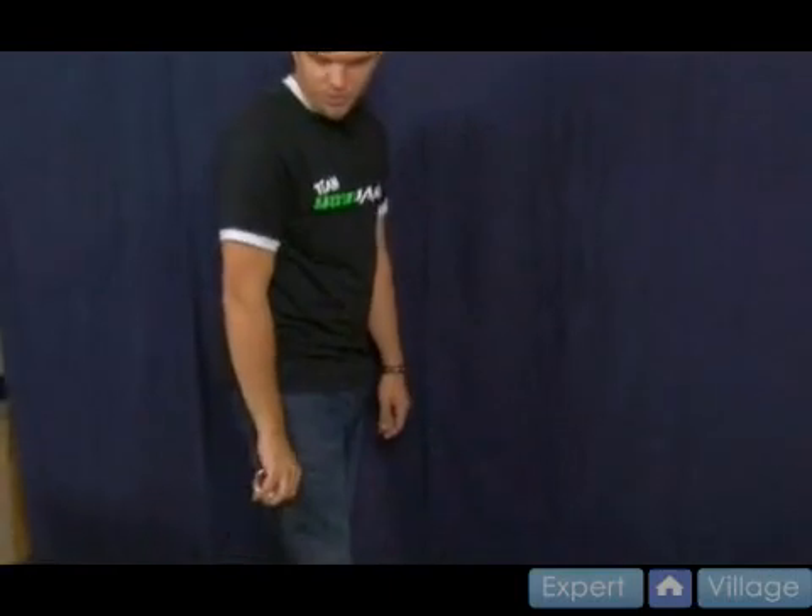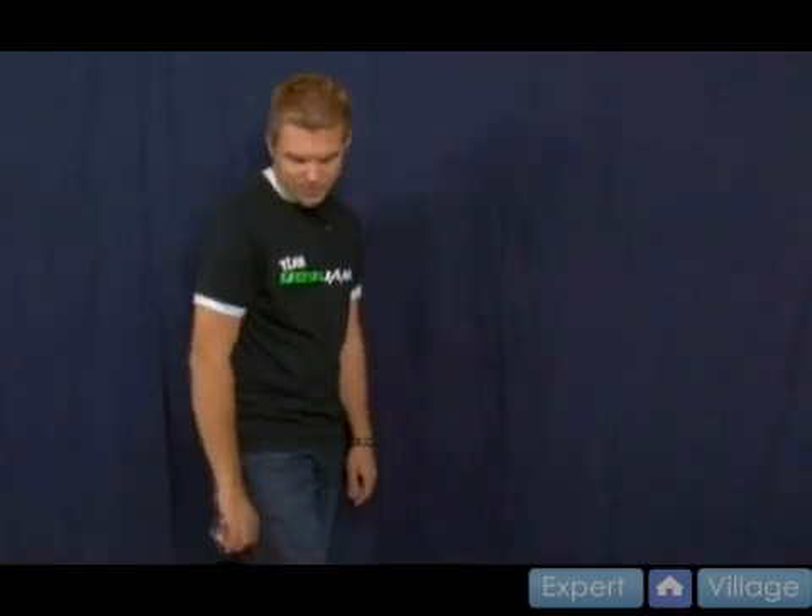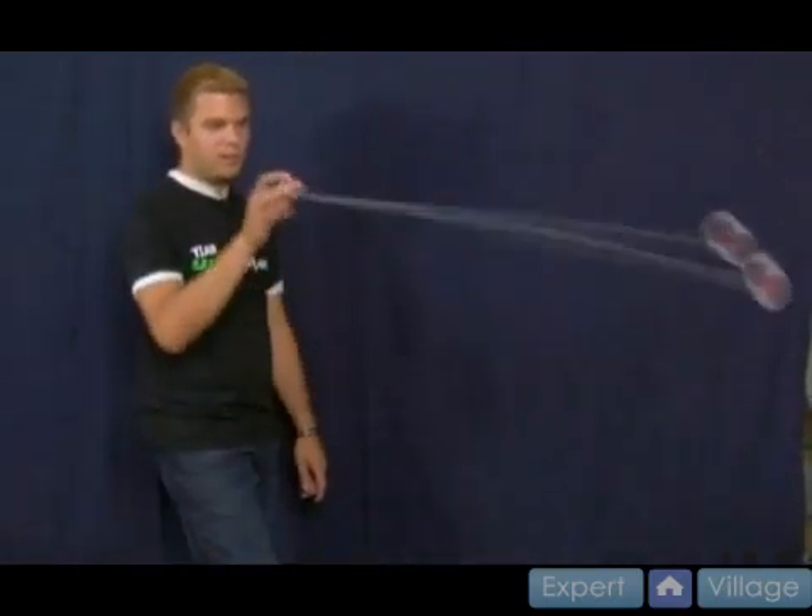You bring your arm down — it comes right next to your leg right about there. It's actually more of a swinging motion. A lot of people think they're going to be throwing this like a baseball out there to do it, but it's actually much more of a swinging motion. You bring your arm down and you're going to swing it out like so.